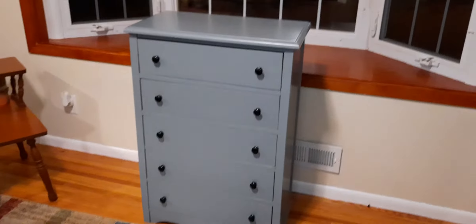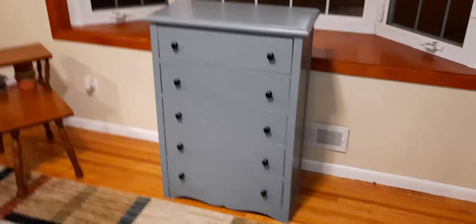I finished that gray dresser, the one with the black knobs. I had to put some side pieces on it, sand it down, and put a thing in so the front top drawer didn't fall in backwards. Let's take a look at it — there it is.